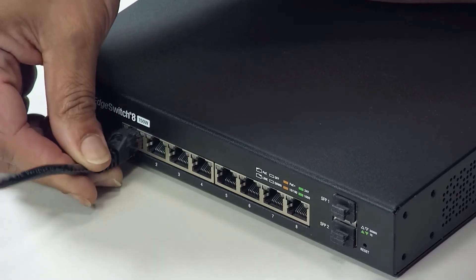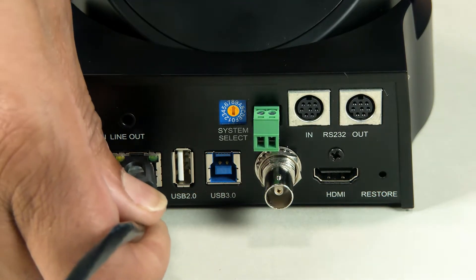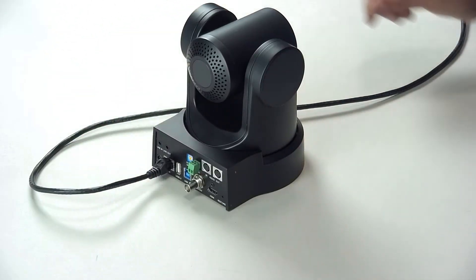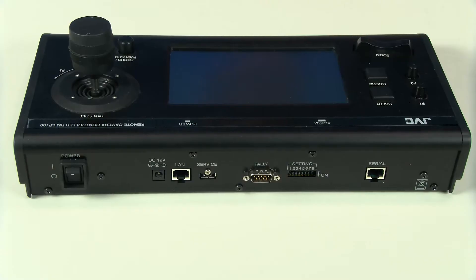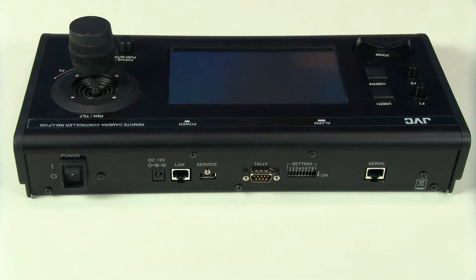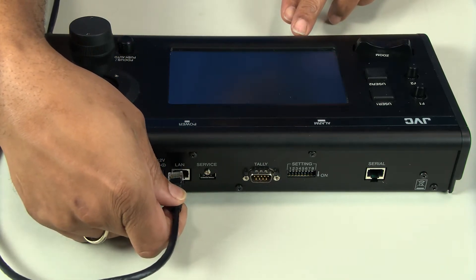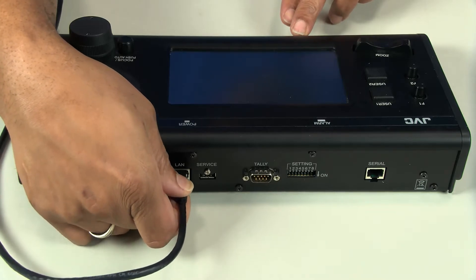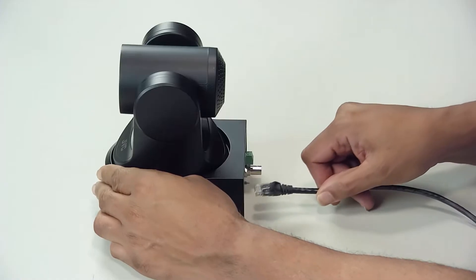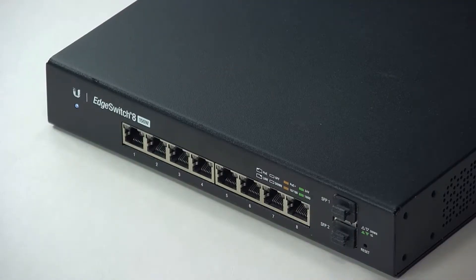First, connect each camera to your ethernet switch using an ethernet cable. Once all cameras are connected, connect your RMLP100 remote control to the switch using yet another ethernet cable. Once all devices are connected to your ethernet switch, power on the ethernet switch.